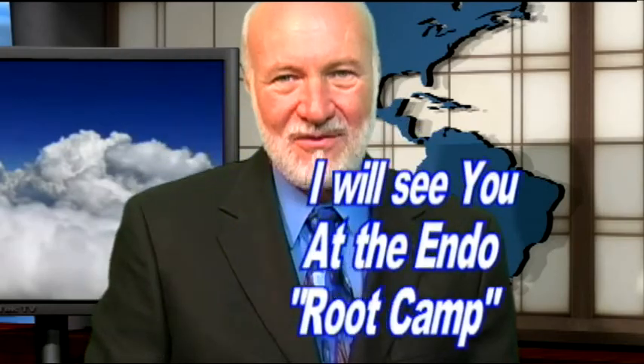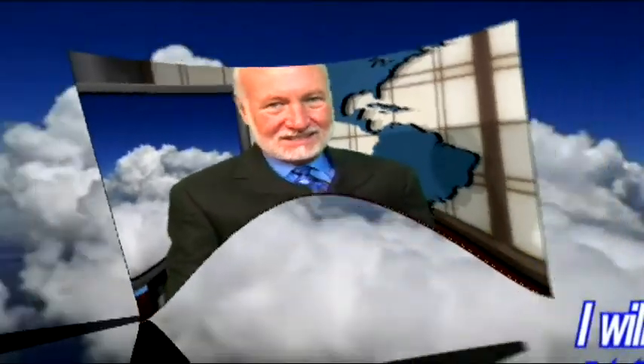I hope our tips today have given you a better insight into how to use your apex locator and maybe which one you want to pick. That's it for another root tip of the week. I'm Dr. Kent Weathers, inviting you to join me at our very next Root Camp. So long for now.